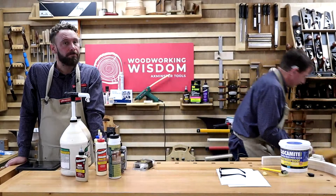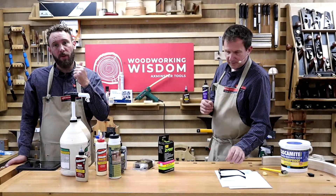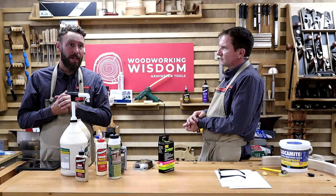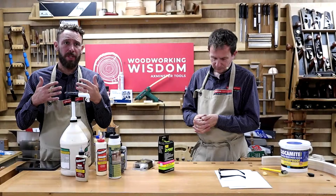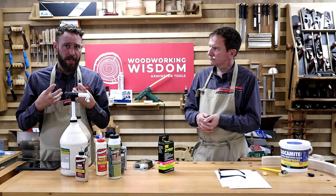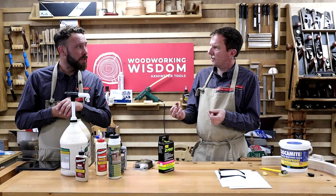Epoxy — Ben uses it all the time for pen turning, gluing the barrels or project kits inside the blanks. When you're turning, you're introducing a lot of vibration, so epoxy's slight shock absorbency is important — a bit like polyurethane, it has a little give and stops things shattering. It's a really good thing to use for turning work.